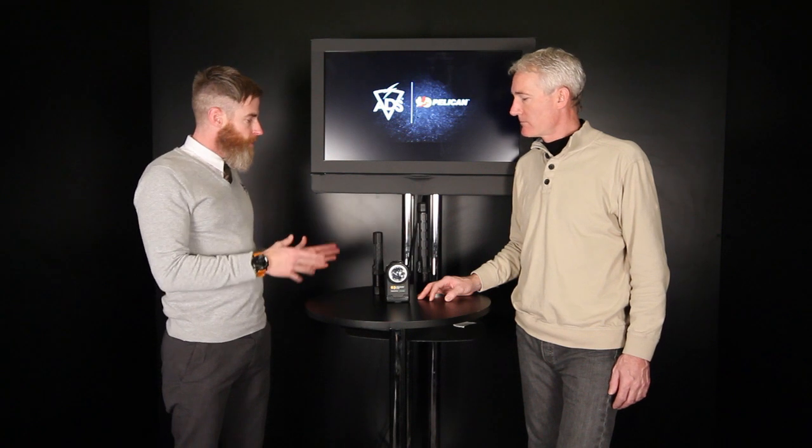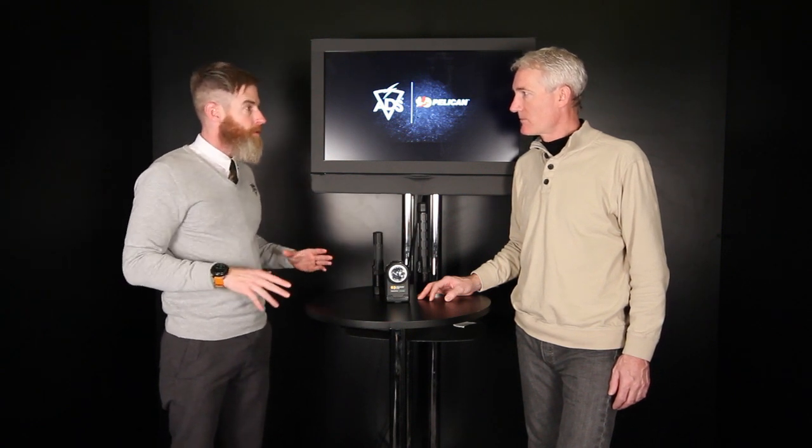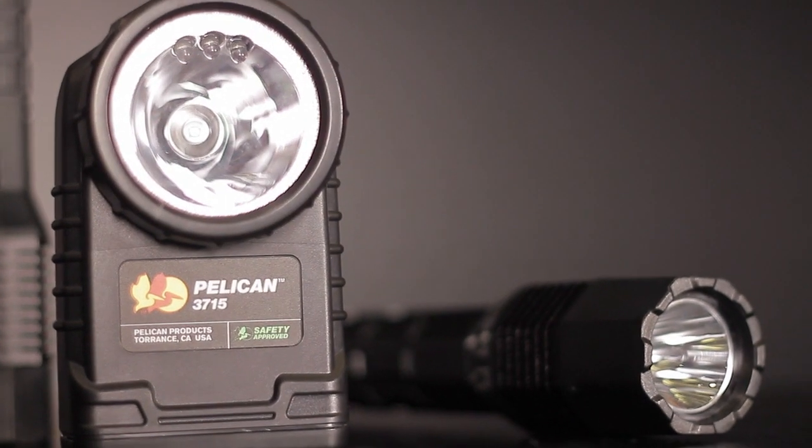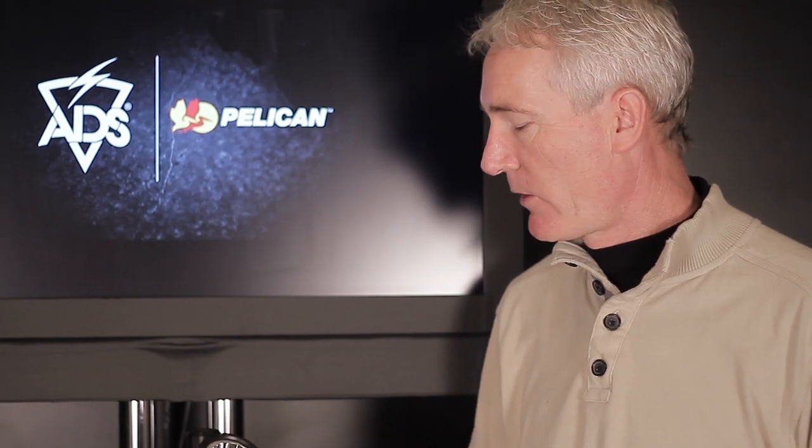Now we have some lights. Pelican has been making lights for a long time — 35 years — and they're well known for their lighting equipment. Let's talk about the 3715. This 3715 is a right-angle light, great for first responders like firemen and EMTs. When they're going into hazardous environments, it has a sealed body so it's safety approved — meaning there's no spark. With explosive gas around, it's safe to go into hazardous environments. For example, if there's a propane leak, they can go in without causing an explosion.